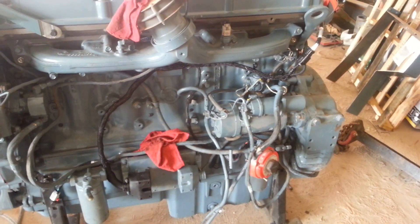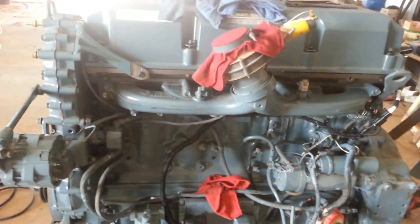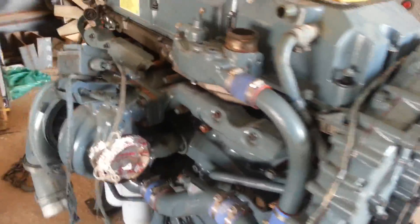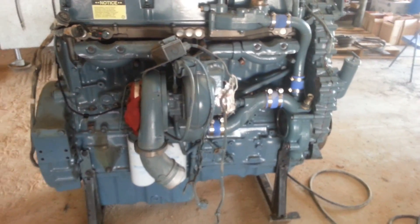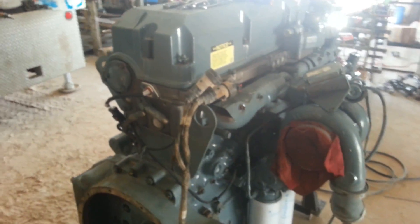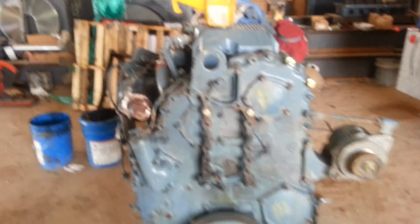There's the Series 60. We installed the starter. We did a lot of progress yesterday — we didn't get to really shut down and take any videos for you. But we still got a long way to go. Turbos are on there. Yeah, we still got a long way to go. Got to bring the generator skid in that it sits on. It looks pretty cool so far — looks like a Series 60.